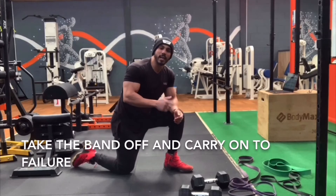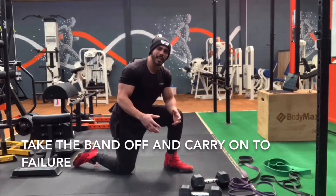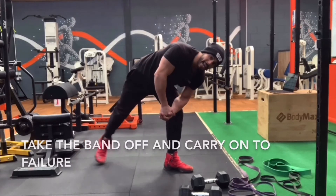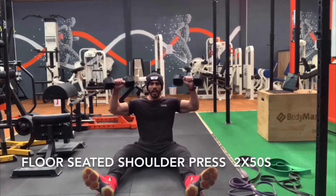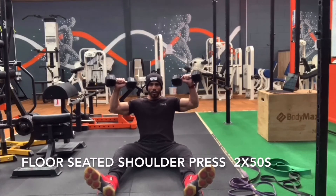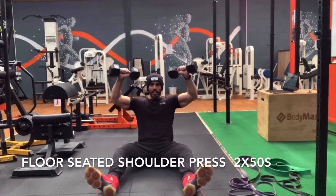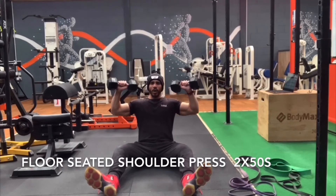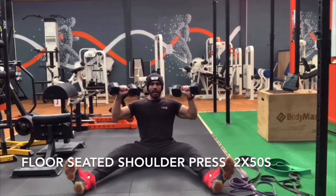And that's your first giant set done. You can take a break, have some water, and then we're going to go again. Have the dumbbells beside your ears and then you're going to be pressing all the way up and down to your shoulders or your ears, counting three seconds up and three seconds down. If you can't keep your legs straight you can bend them or push out more.